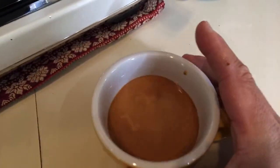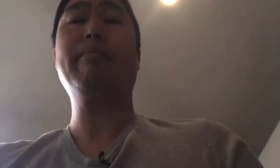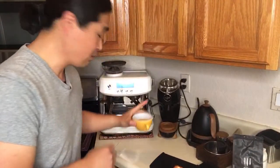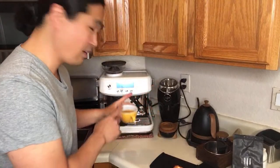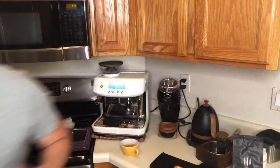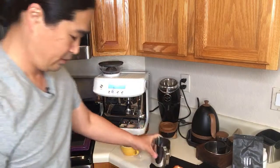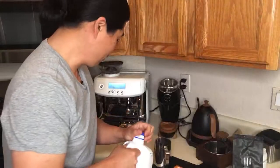For milk, they're asking for 120 grams, so having the right cup size is important. This is perfect for a small latte - about 160ml. I'm using lactose-free milk this morning. Let's steam some milk.